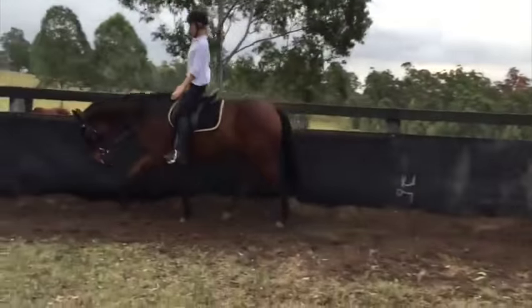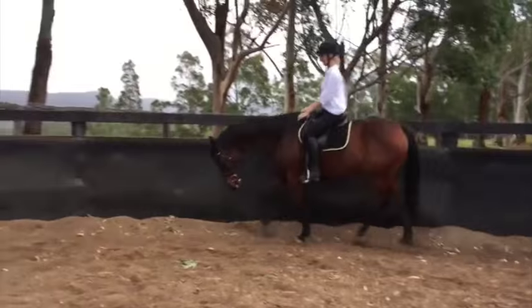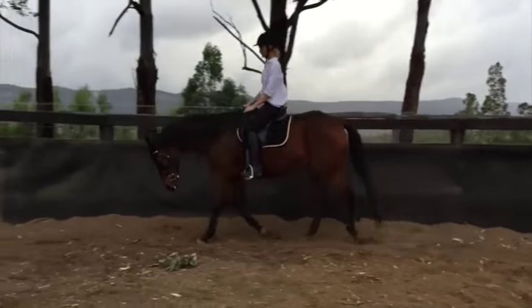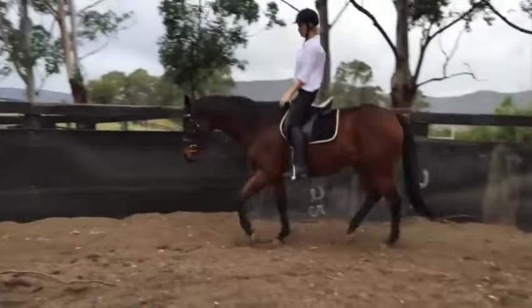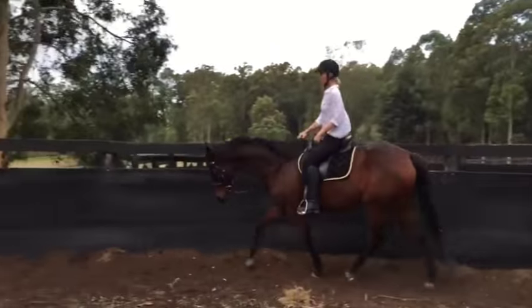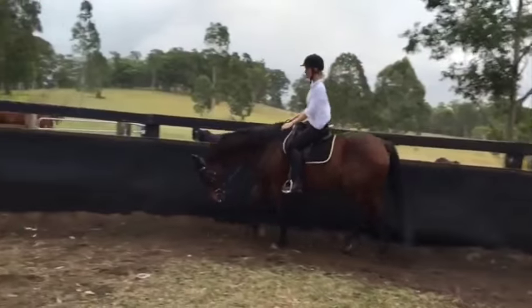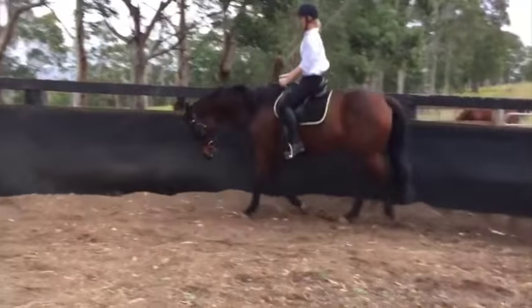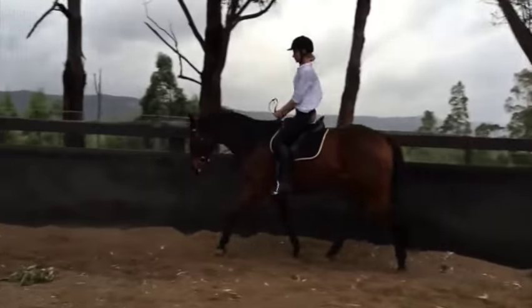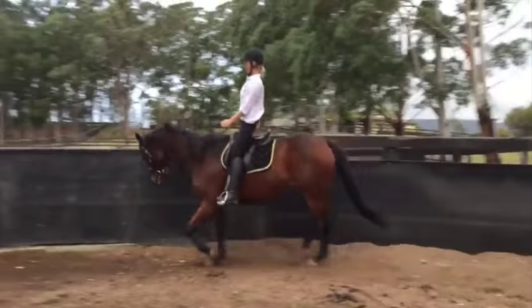There you go, now you're getting him lower. Soften and then try to get his nose out as you send him forward. Good. Every time his head raises like that, just widen your hand so he can't get out of the contact. So what you're showing him is this is a little harder when he raises his head, and then you show him how much easier it is when he lowers it. Just give and soften your hand when he lowers.